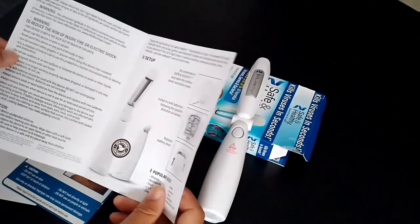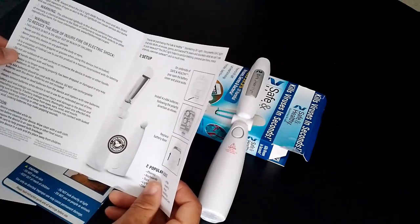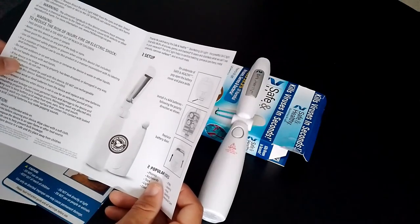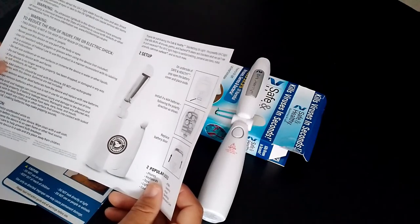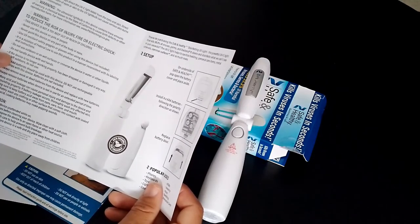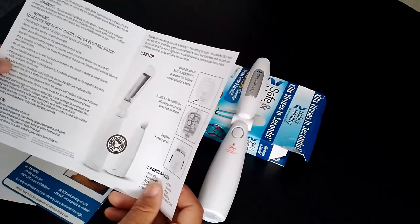You definitely do not want to use this outdoors, or on wet surfaces, or immerse the device in water or other liquid. Do not handle the device while your hands are wet. If the device no longer works properly, has been dropped, damaged in any way, or left outside, do not use it.